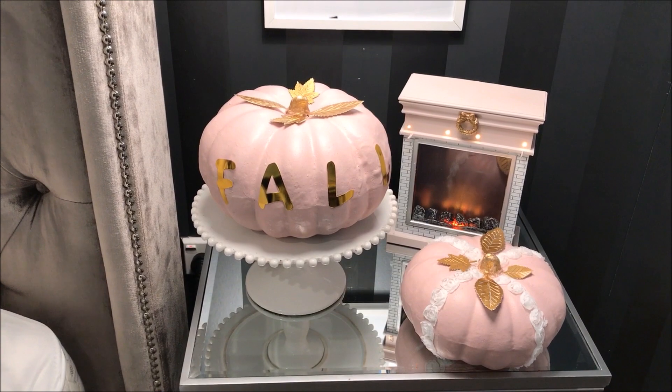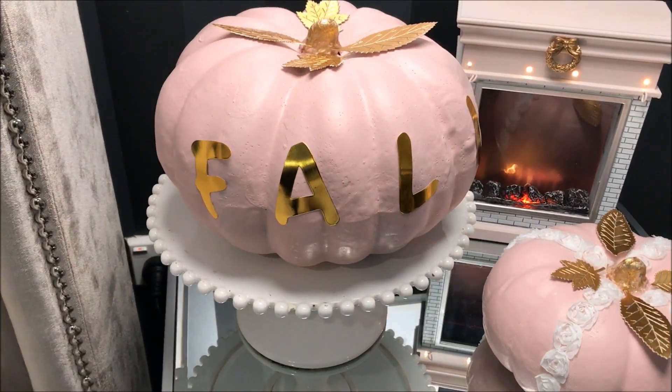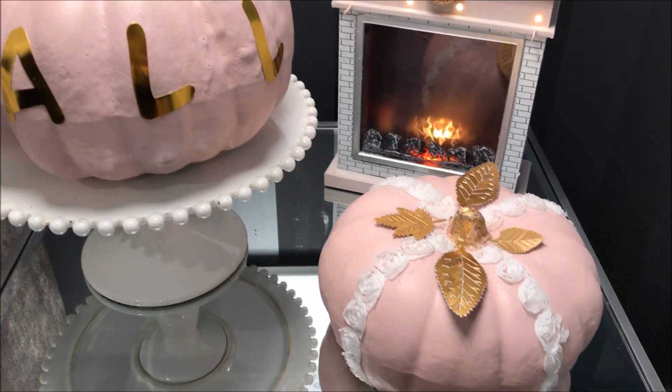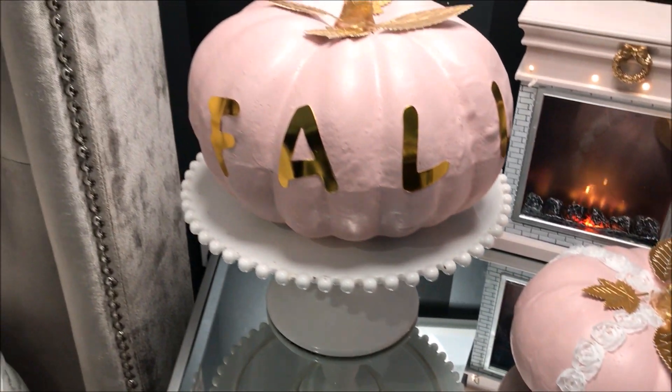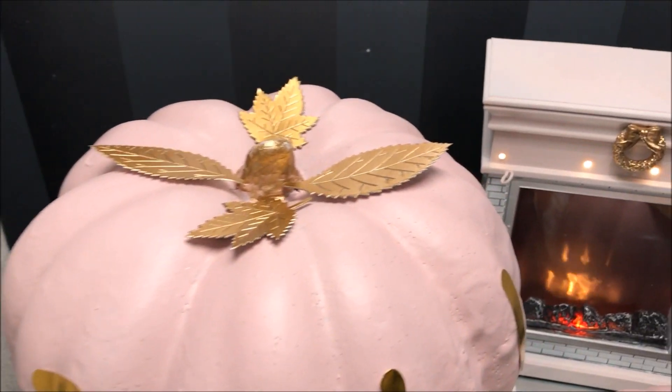And here are my completed pumpkins. I'm so happy with how they came out. I'm so inspired by all the wonderful fall decorations that are on YouTube at the moment. Everyone is talking about fall and I'm so inspired to bring you more DIYs and home tours of the beautiful fall season.